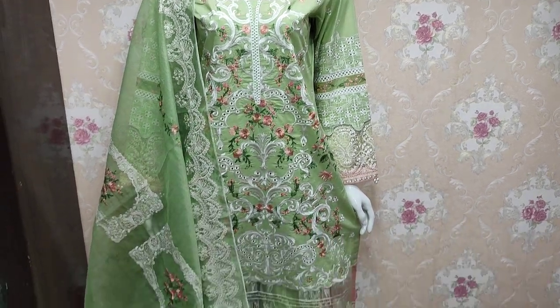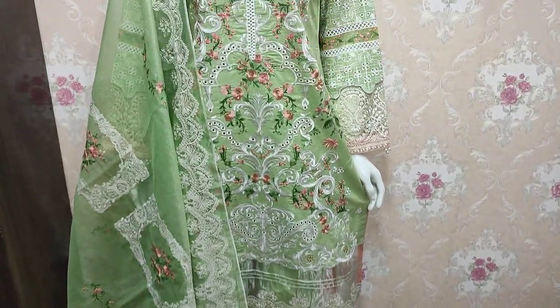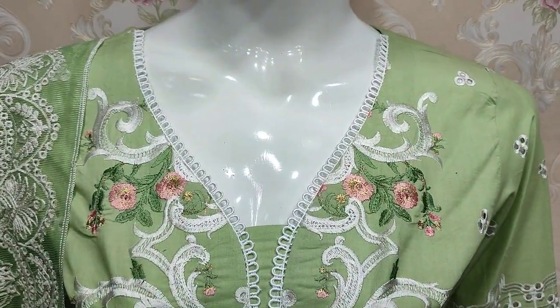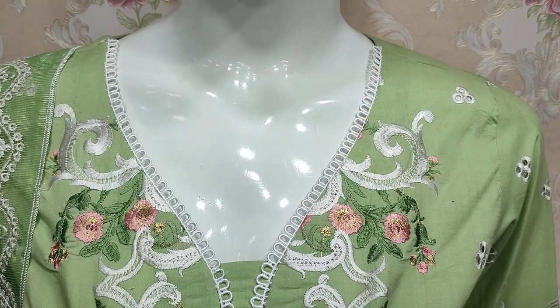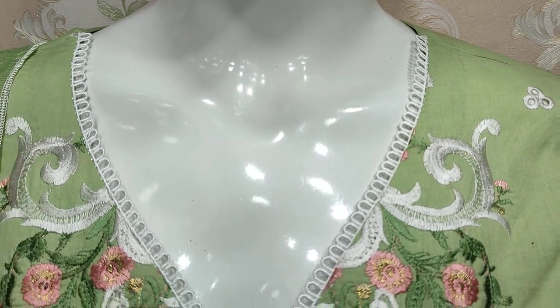Assalamualaikum everyone, Bilqadir here. This is the Saka Fabs Collection. Here is a new design for summer cotton fabric. This is the stitching style.